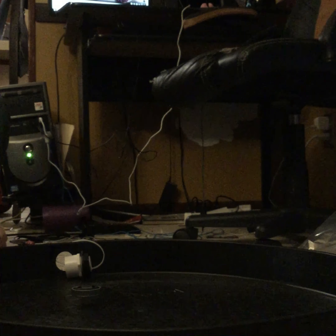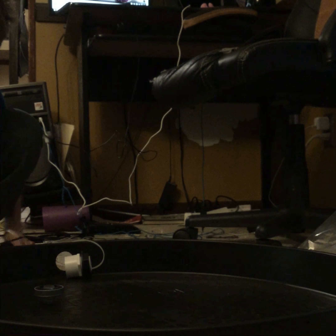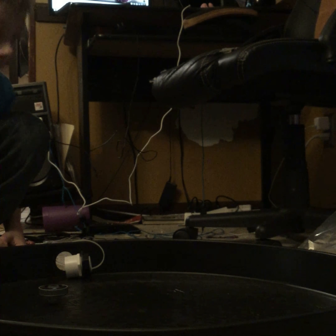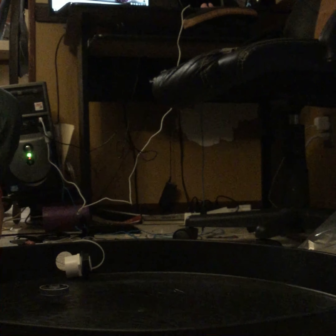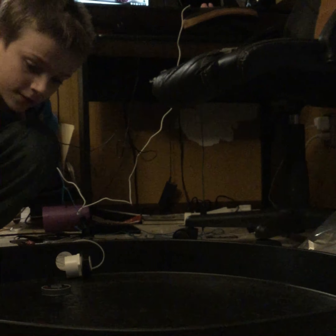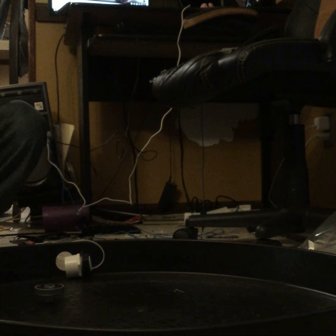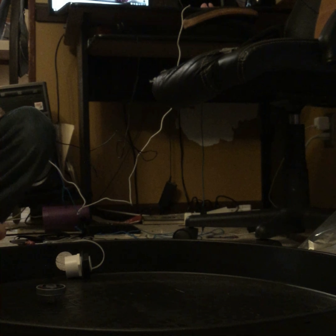Wow guys, look at that! Amazing — isn't that glorious? If it is, smash that like button and leave a comment down below. Look at how long it's been spinning — this thing is a beast. B-E-A-S-T, beast.